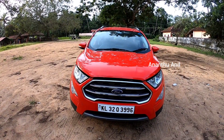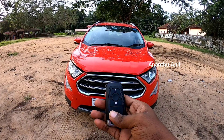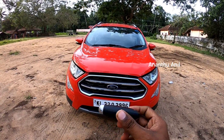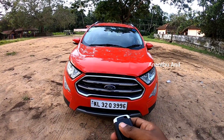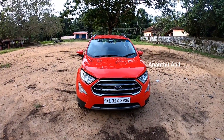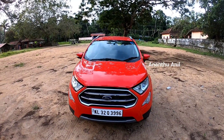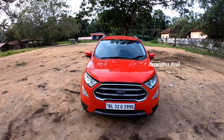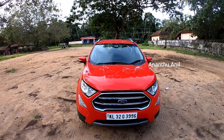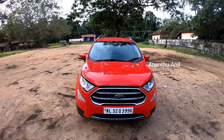The key fob features a lock button and unlock button in this area. This is the keyless entry. The keyless entry is rated at 8.5, 13.5, and 9.5 in this area.